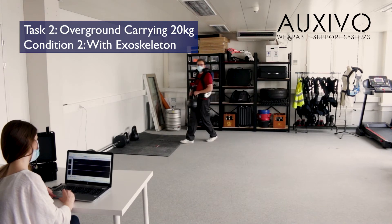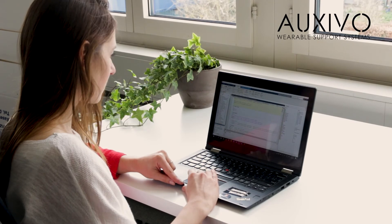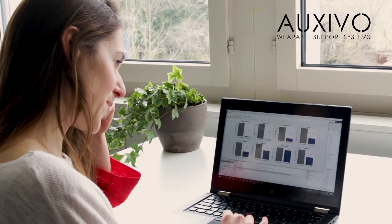The same measurements are repeated with multiple participants. Once we have collected all the data we analyze it and run statistical tests to make sure that the results are reliable.